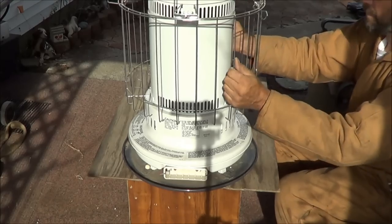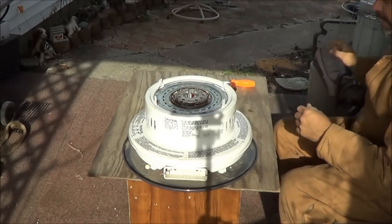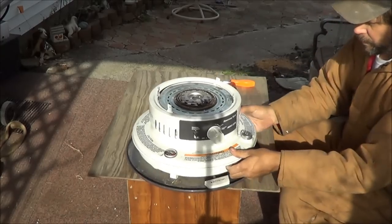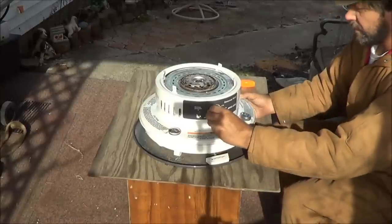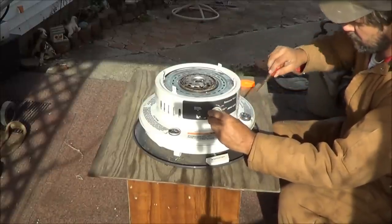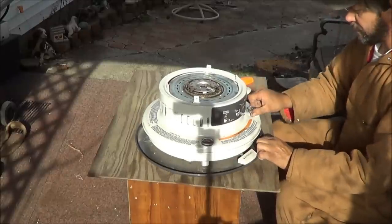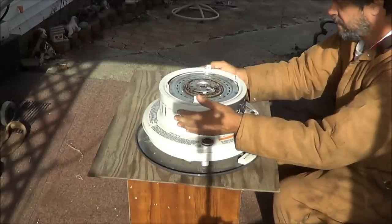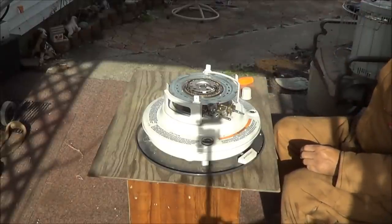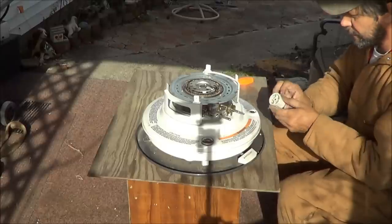Okay, now if those screws are out, you can just lift that lid up and set it aside. Now, most of these you can grab that knob and pull it right off. Then that ring will come off, and that gets you down to here.